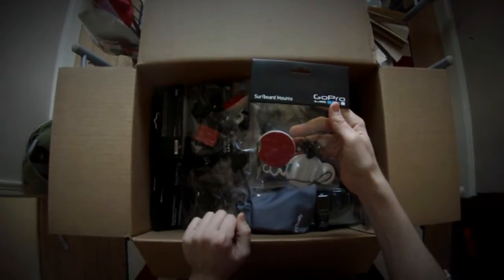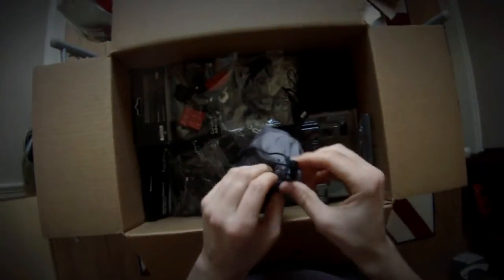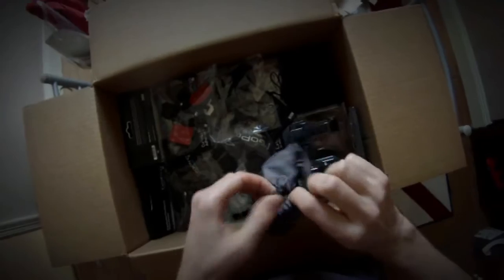Surfboard mounts — I'll probably give those to my friend in exchange for some surfing lessons. Junior chesty, which my little boy will make use of. Hopefully it will fit on my dog as well, so he's down there, and then we can have Harry cam.